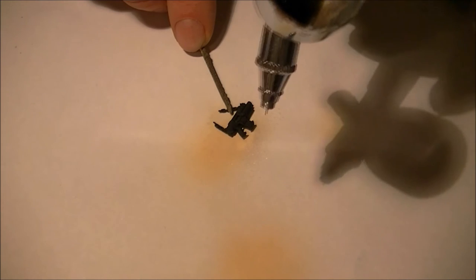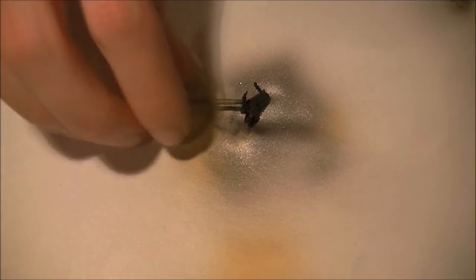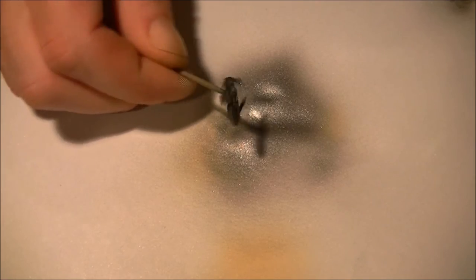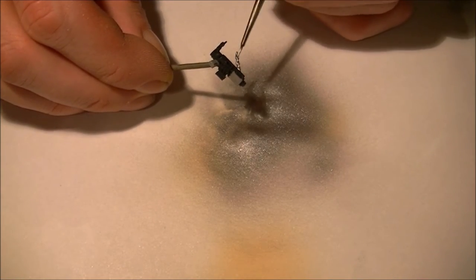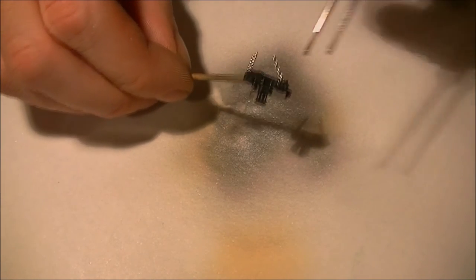For the gun I'm going to use the airbrush and just lay down a solid color of metallic black. I'm going to use cold grey to put a bit of color to the grip and the handle, and some bright silver to do the details. Then I'm going to coat the whole thing with an oil wash.